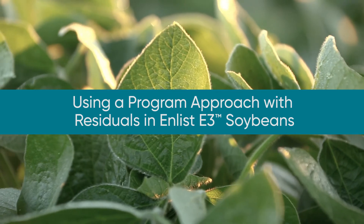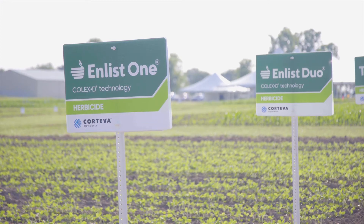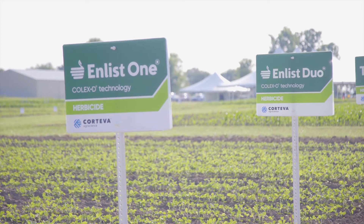Using a program approach in Enlist E3 Soybeans allows a farmer to utilize multiple herbicide modes of action to fight against tough weeds for clean, weed-free fields. The Enlist herbicides, Enlist Duo and Enlist One, are the cornerstone of a program approach.